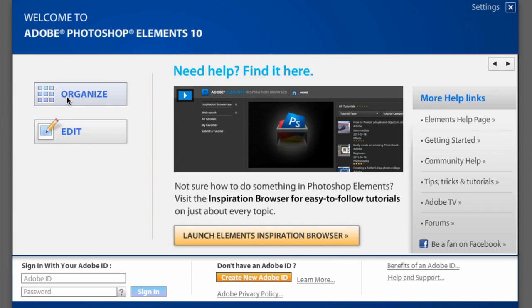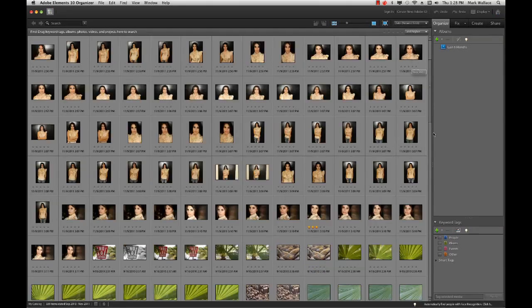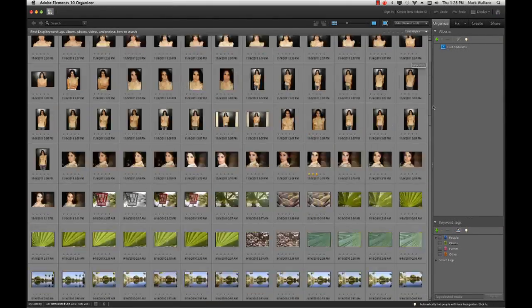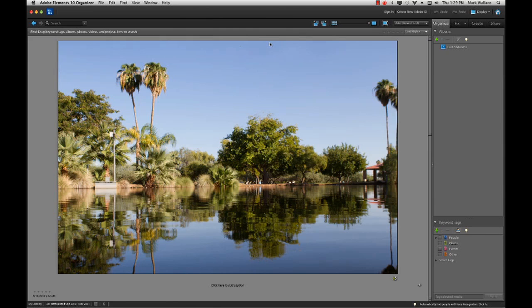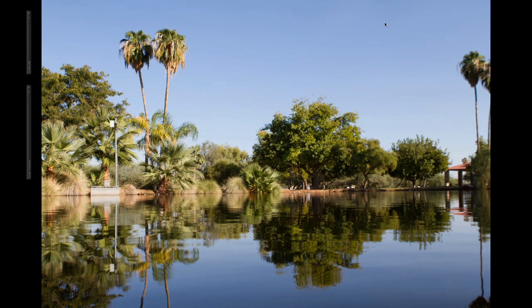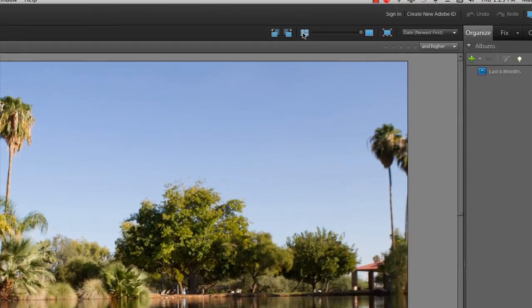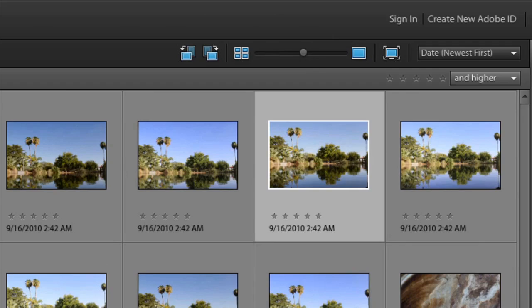These two buttons work hand-in-hand. The Organize button opens the Elements Organizer — a catalog of all the images you've added. It allows you to do keywording and rating, tag faces, places, and events, and custom tags. It makes it really easy to find photos and then do things with them. Photos show up as thumbnails, or you can double-click for a large image view. There's also a full screen button that gives you a huge full screen view. You can make thumbnails larger by sliding the slider.